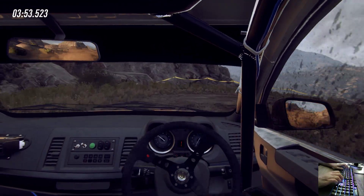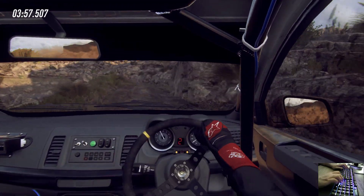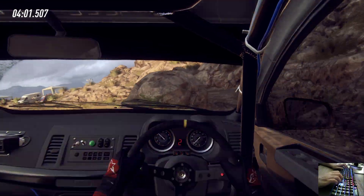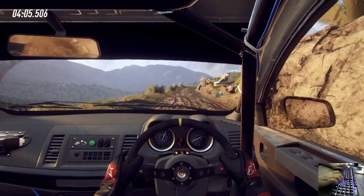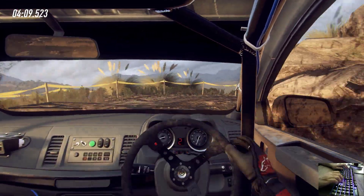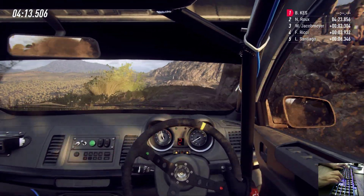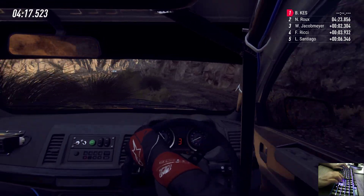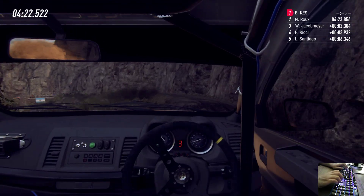Opens into four left long. Tightens don't cut one. 30. Unseen hairpin right. 30. Two right tightens. Into three left. 30. Six right long, to crest and four left. Extra long tightens. One around bridge.